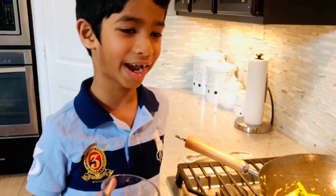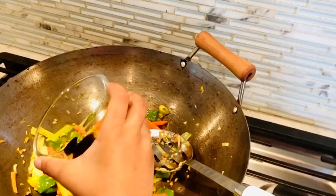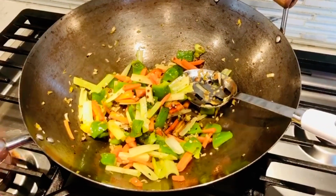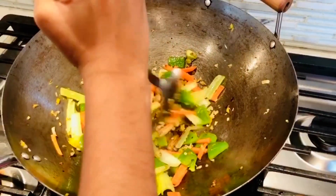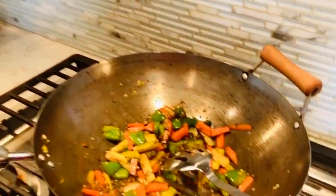Now I am going to add one quarter cup of soy sauce. Now I am going to stir it, then add a little bit of water and close it with the lid.